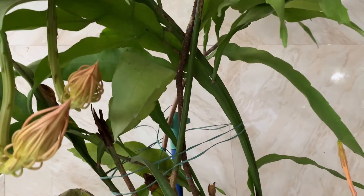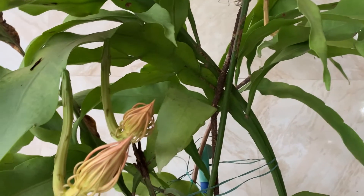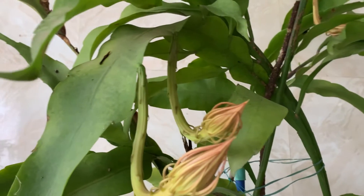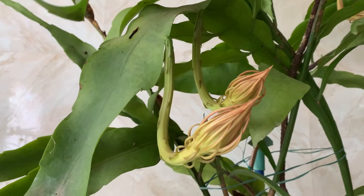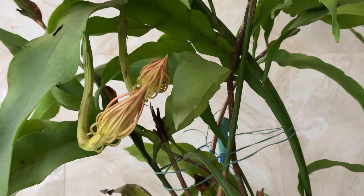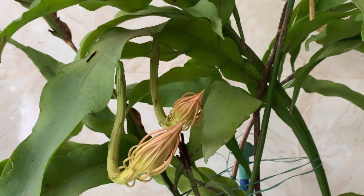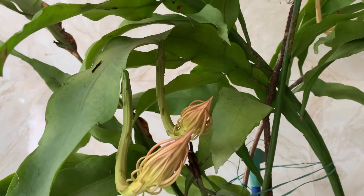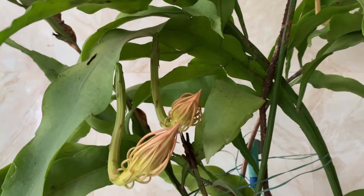You can see the long shoots — it's taller than me actually. Blooming occurs here in Bombay at this time of year, in between the monsoon. It depends on the place you grow it in — some places it blooms earlier where conditions suit it better. For blooming, it needs potassium-rich fertilizer and low nitrogen. Dried banana peel is the best fertilizer you can give for this plant.